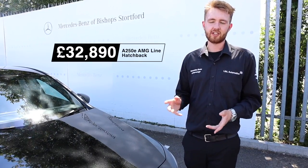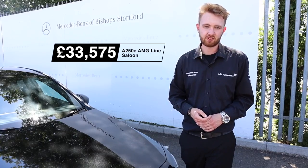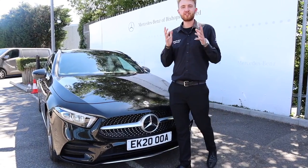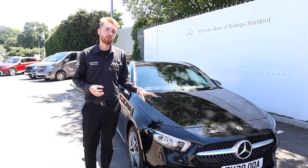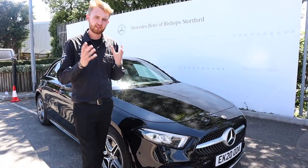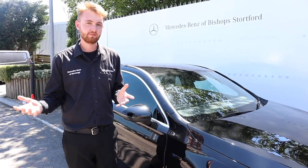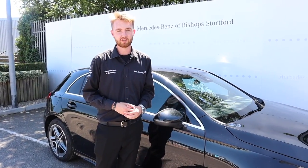Prices start at £32,890 for an A250e AMG Line hatchback and £33,575 for the A250e Saloon in AMG Line trim — almost identically priced to the A220D. Hybrids are affordable. By intelligently using all of the systems at your disposal, particularly if you can do most of your driving on electric only, the potential fuel cost savings compared to a regular internal combustion engine car are staggering. Plug-in hybrids are a key step on the way to zero emissions driving and a key pillar for Mercedes-Benz's ambition to become a carbon neutral company by 2039.